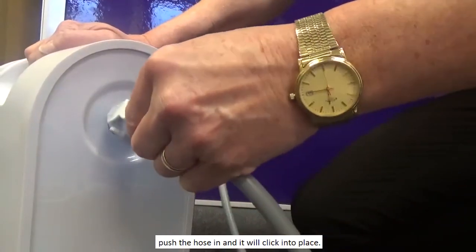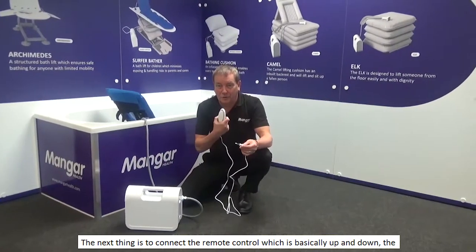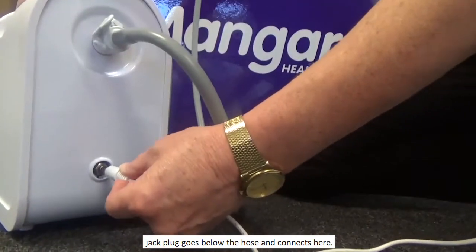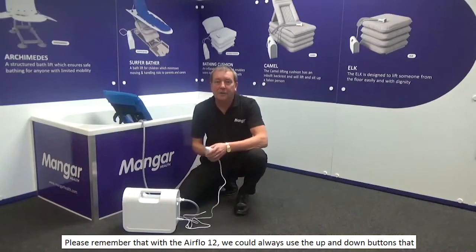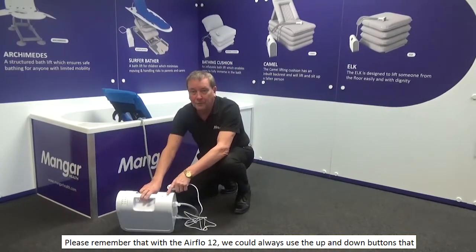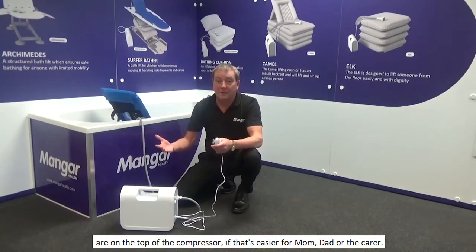Push the hose in and it will click into place. The next thing is to connect the remote control, which is basically up and down. The jack plug goes below the hose and connects here. Please remember that with the Airflow 12, we could always use the up and down buttons on the top of the compressor, if that's easier for mum, dad or the carer.